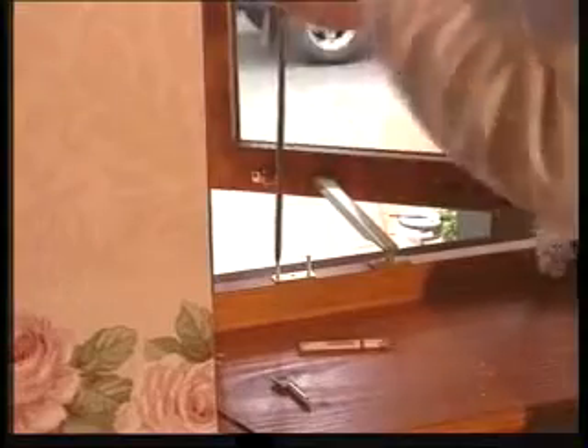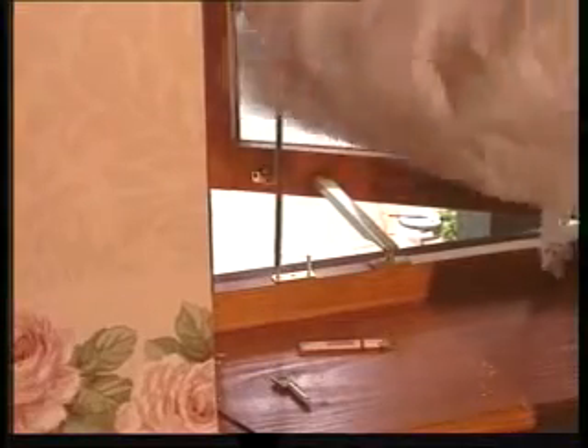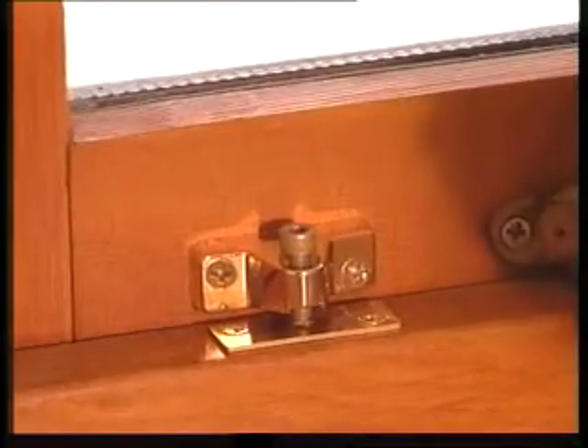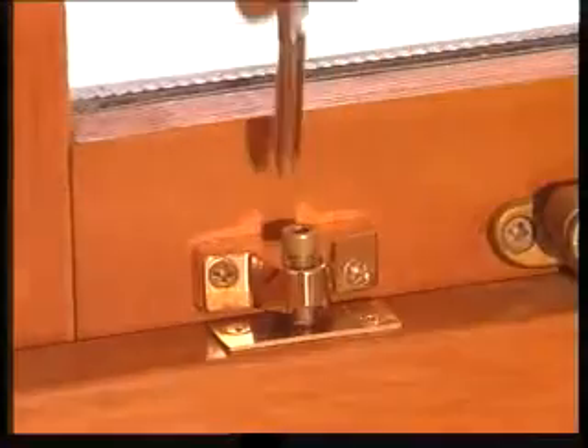Fix the locking plate to the frame. Now screw down the locking allen key screw.